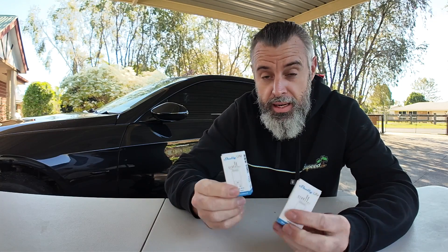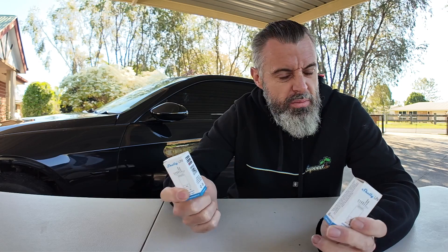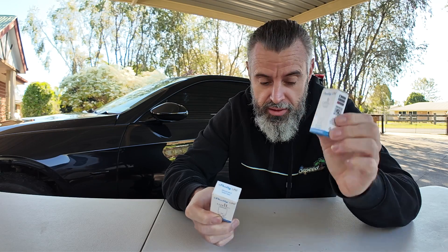Welcome back to another Test and Tune video. Today I'm setting up a Wi-Fi battery monitoring system — I'm going to call it a system. I'm going to use these Shelly Unis, which are a universal Wi-Fi sensor. They're not specifically intended for battery monitoring, but it is a function they can do.